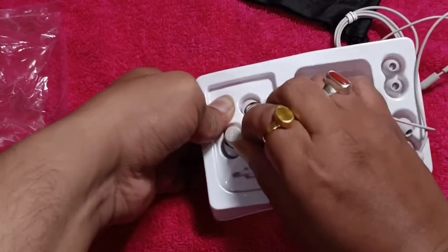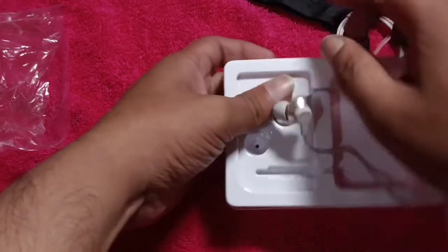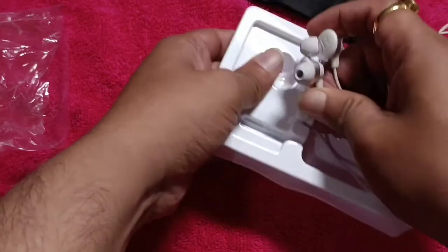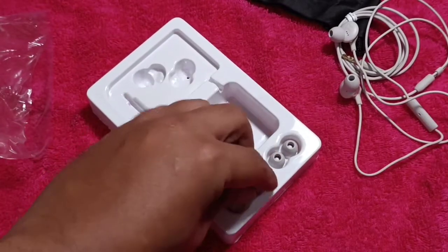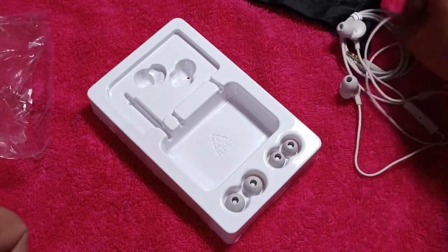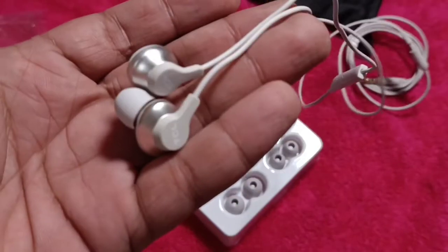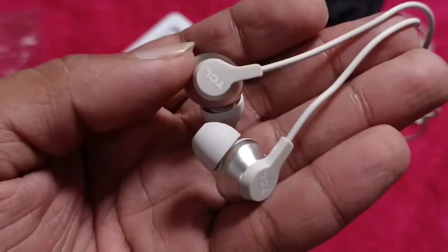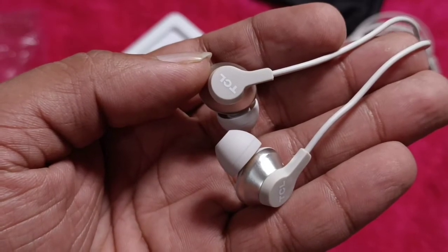The packaging is really tight, but we got it out. There are some extra pairs of ear tips included. I'll compare this good-looking 12mm driver IEM with a couple of IEMs I already have and see how it stacks up against some smaller driver options. Thanks for watching!